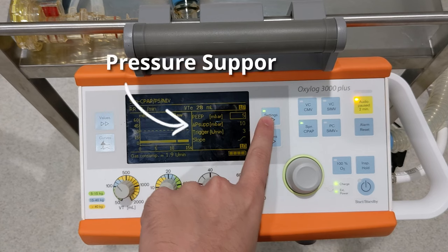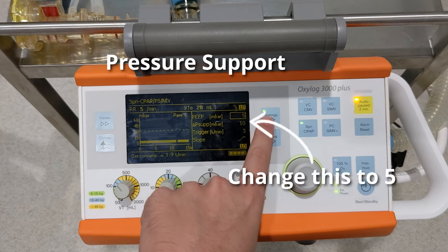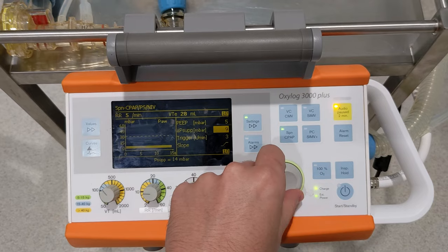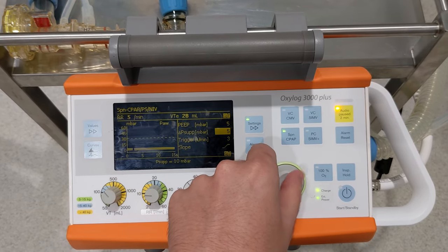We're going to be changing our PSUP, which is pressure support. This is how much extra pressure the patient will be given on inspiration, above the PEEP level that we've set. Generally, starting at 5 is fine, but you might need to adjust it according to the patient. To change it, select it with the rotary knob, change it to your desired level, and then press down to confirm.